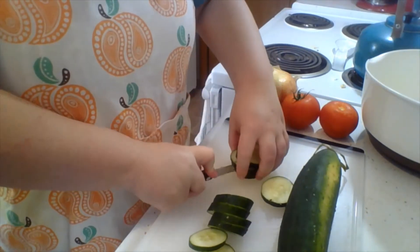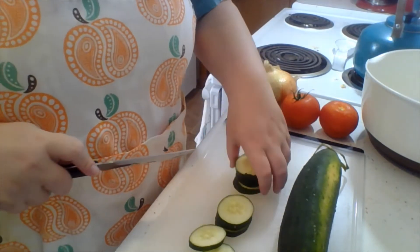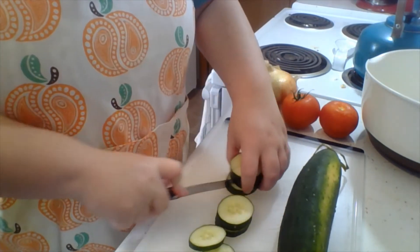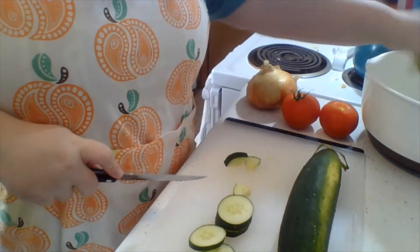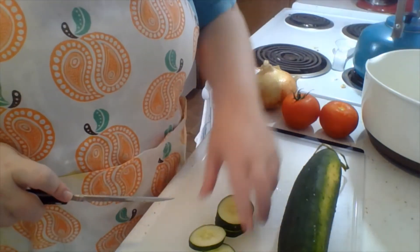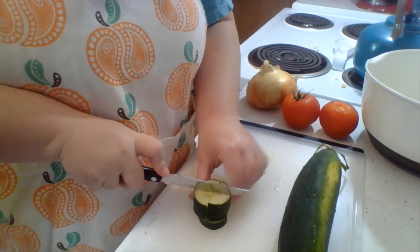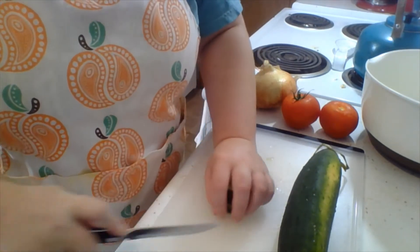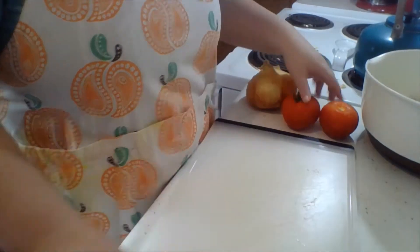Have some bigger pieces, have some smaller pieces — it all works. I'm going to cut up the other one and cut back when we do the next veggie.